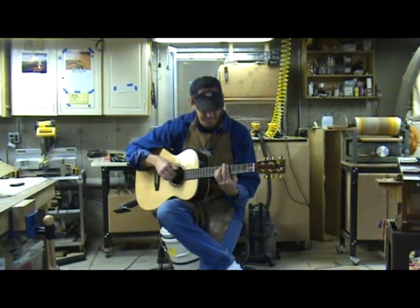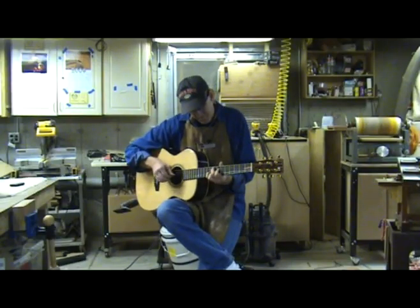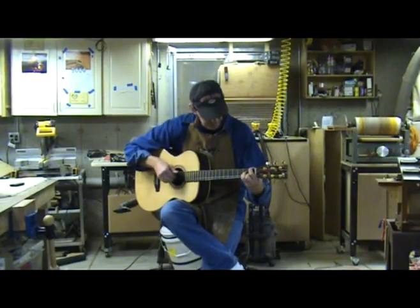In this video I have given a quick overview on how to set up your guitar. If you would like to learn more about how to do a professional quality setup, then my friend Kent Everett has a video that will teach you how.